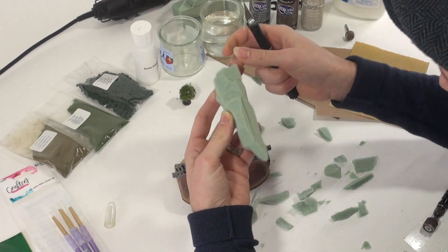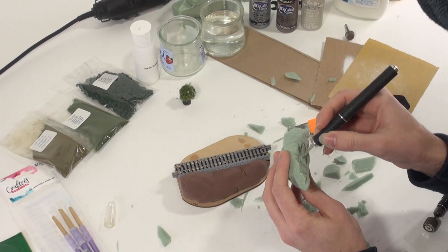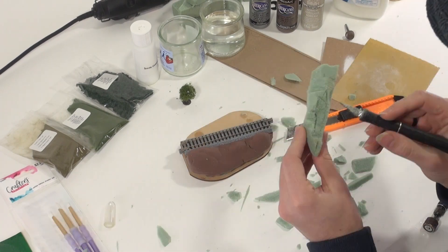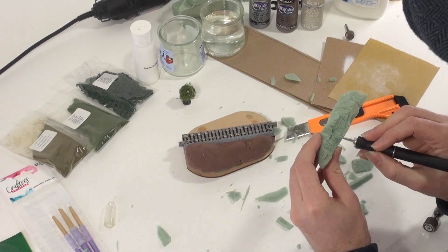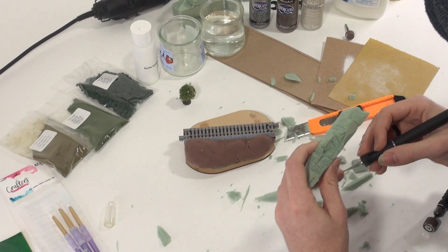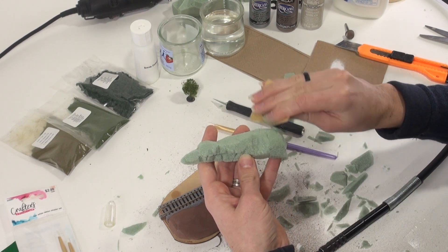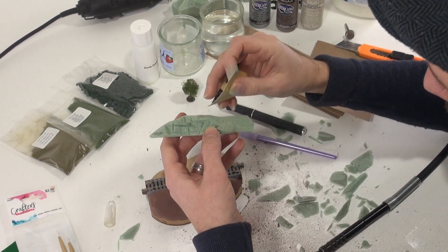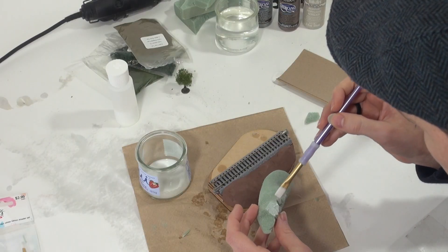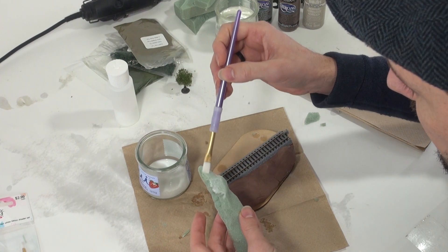On the side that faces the tracks, I'm going to leave things a bit rougher, as this is where I plan to include the rocks. Then, on the edges, I'm going to make it rounder and smoother for where the grassy hills take over. Before we paint our foam, I sometimes like to fill in its porous surface by brushing on some glue over the areas that are going to remain exposed, like our rocks.